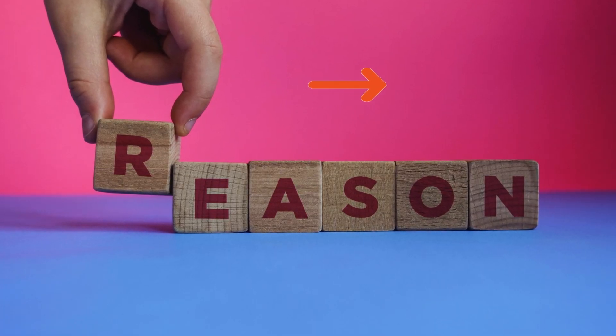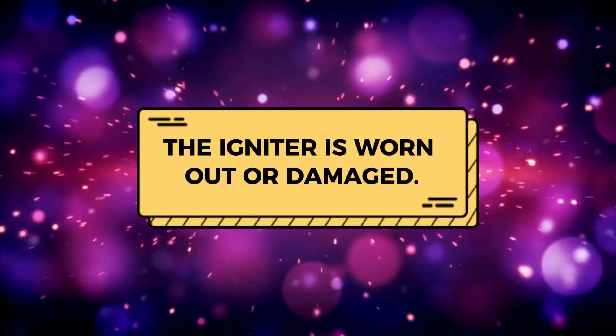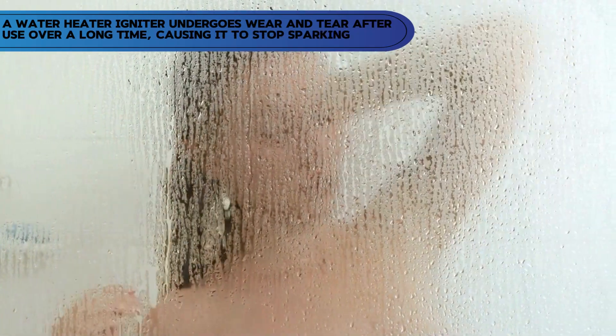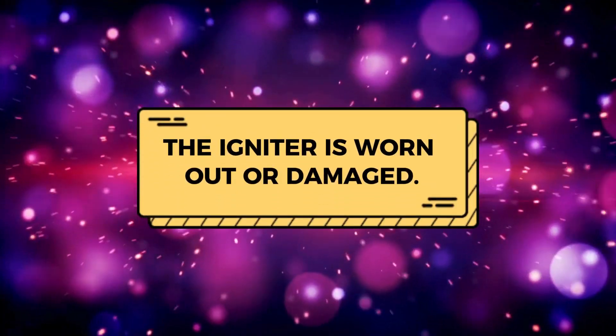Here are possible reasons why your A.O. Smith water heater igniter is not working. The igniter is worn out or damaged. A water heater igniter undergoes wear and tear after use over a long time, causing it to stop sparking. The igniter could also be permanently damaged.